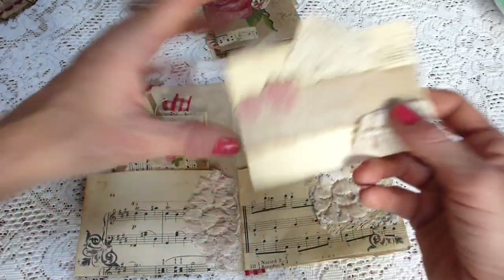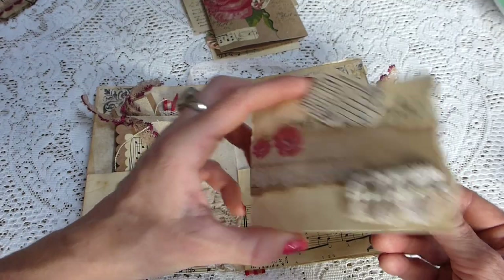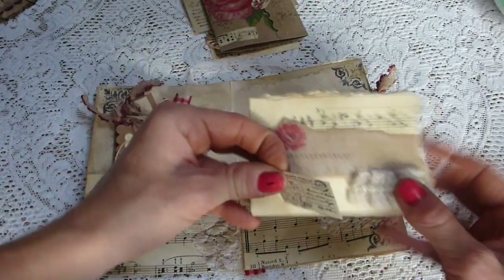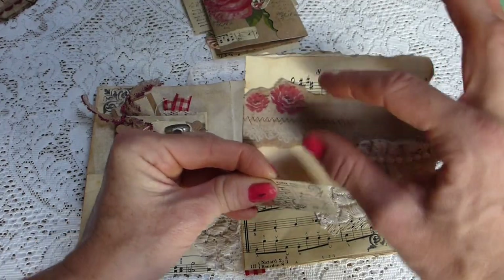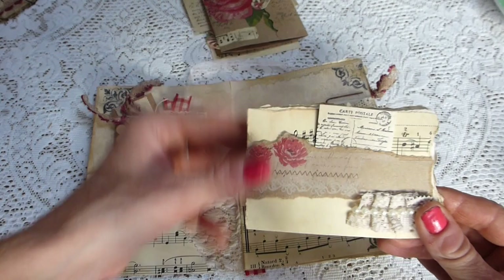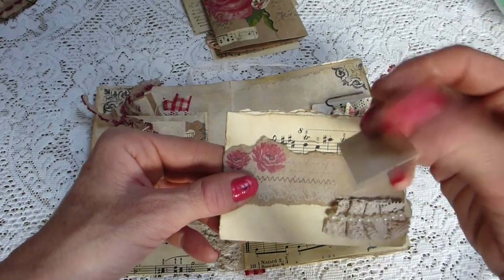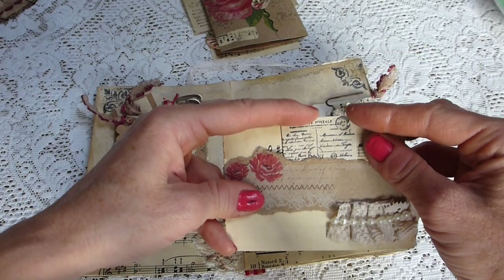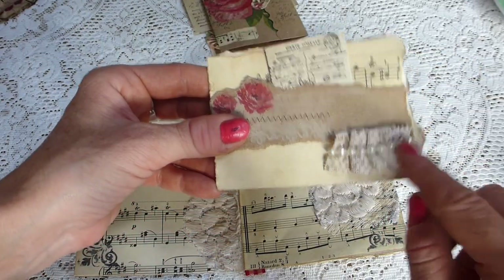It's got some script stamped down the side. Then you've got another fold-out booklet — this time it's just got some sheet music stuck across the top and this buff coloured paper again. It holds closed with this little coordinating butterfly and there's a piece of sheet music paper there.